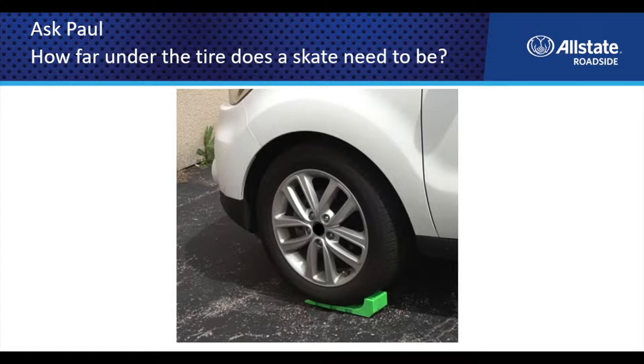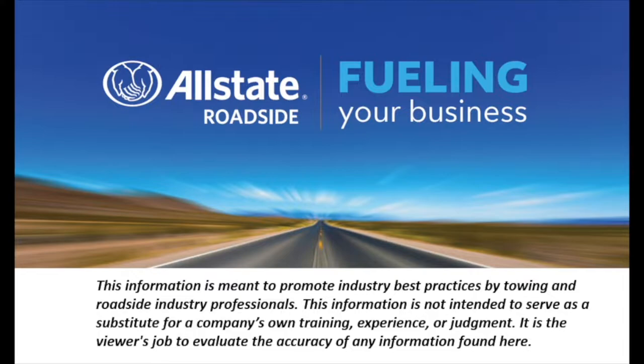This month, the Ask Paul question is: how far under a tire does a skate need to be? In order to help, we decided to set up a little skate demo to help answer this question and also show some of the obstacles that you face when skating a vehicle.